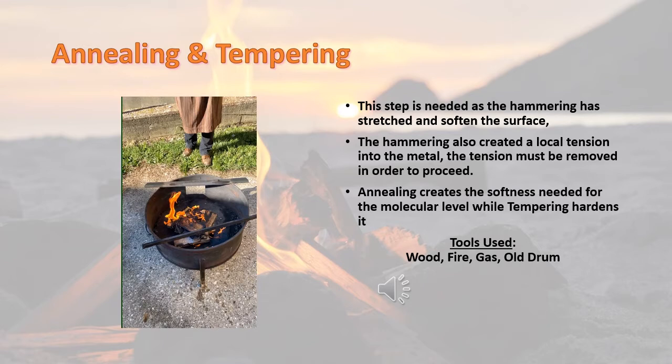This step is needed as the hammering has stretched and softened the surface. The hammering also created local tension in the metal. The tension must be removed in order to proceed. Annealing creates the softness needed at the molecular level, while tempering hardens it. Annealing is when we put the pan onto the fire, and tempering is when we take it off — essentially hot and cold. You heat it up, get it to where it needs to be, and take it off so it hardens itself again.